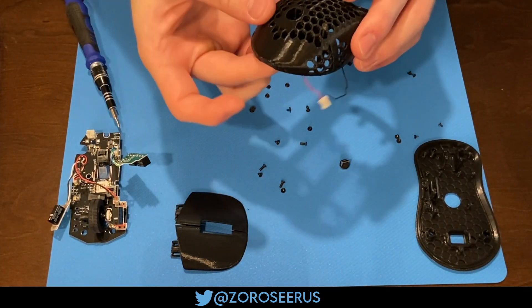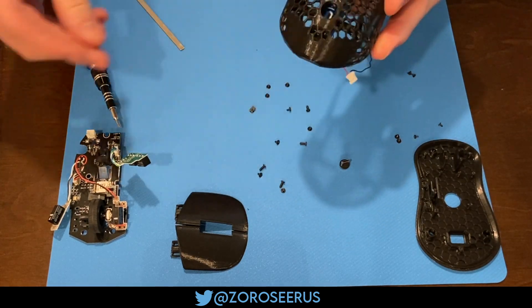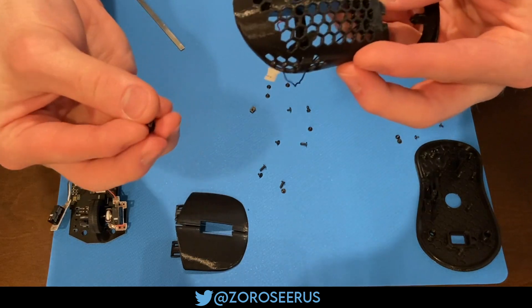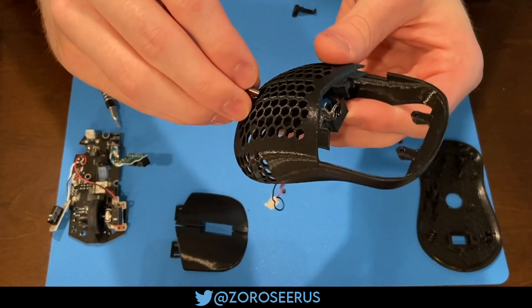I'm just shaking it a little here to make sure the fit's correct. Should be good, but if you want to, you could always throw some tape in there to hold it still. Grab the magnetic USB attachment and feed it through the top. It's helpful to hold the battery from below when you do this.